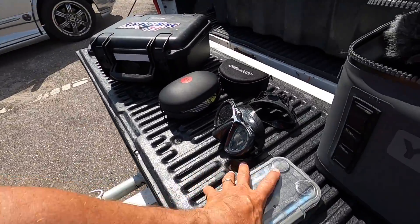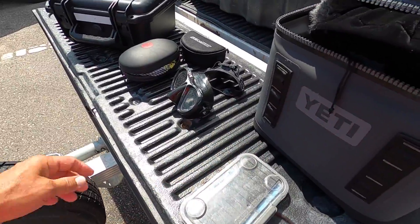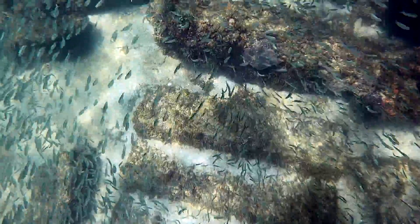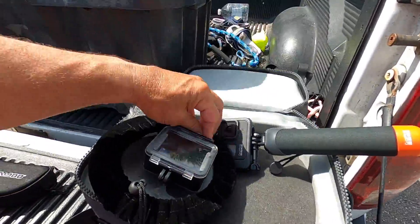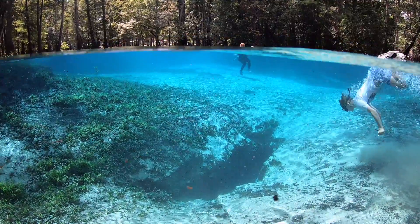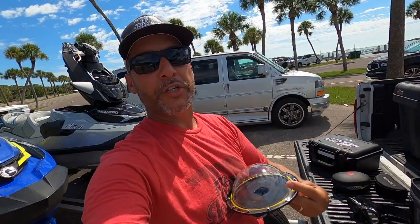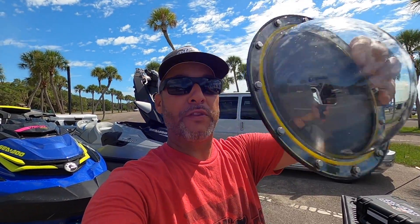Some of the other stuff we use: obviously lots of GoPro batteries — always keep plenty on hand. We have the underwater mask with the GoPro attached to the top, which is how we get those underwater shots. This is a really cool piece for over-under shots — it's a dome lens, sometimes called a bubble lens, that lets you get shots half above and half below the water. The GoPro mounts in the back. It's kind of like a Nauticam but about twelve thousand dollars cheaper.